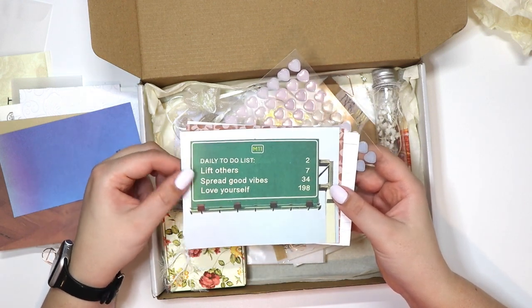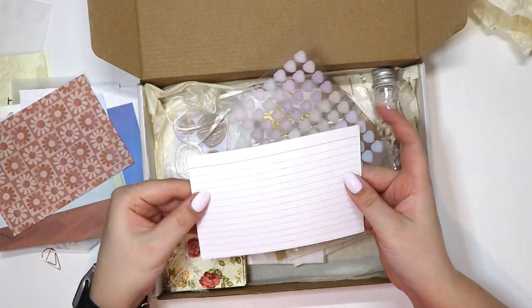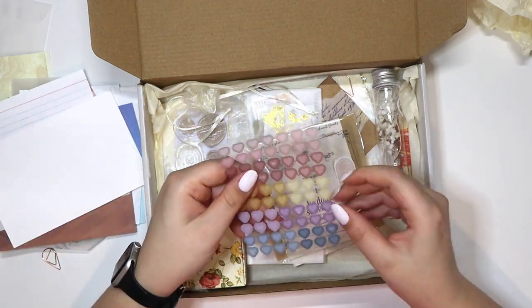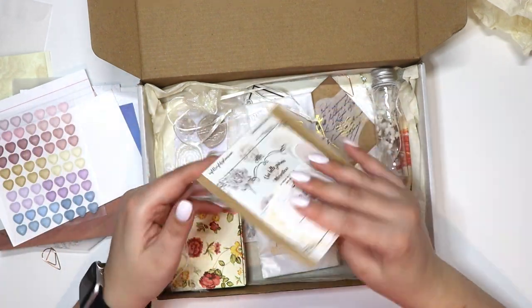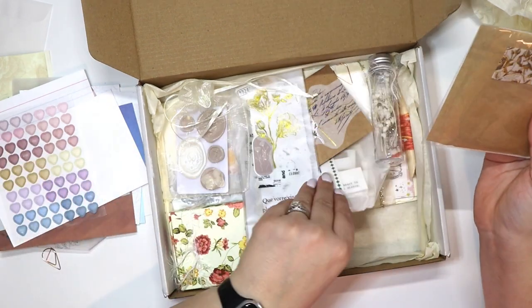Some florals, an index card, another embossed piece, and then some really cute muted heart stickers — those are really really cute. Alright, then we have another little pocket here. There is just like — it's like never ending. Oh my goodness, this is going to be so much fun.